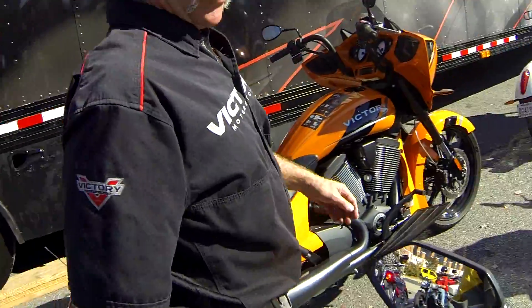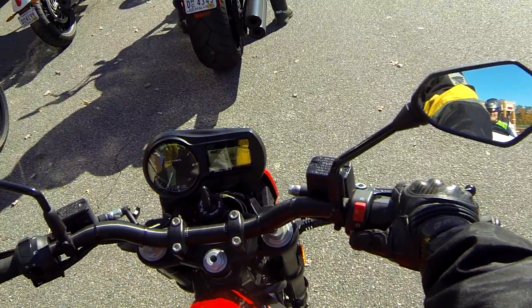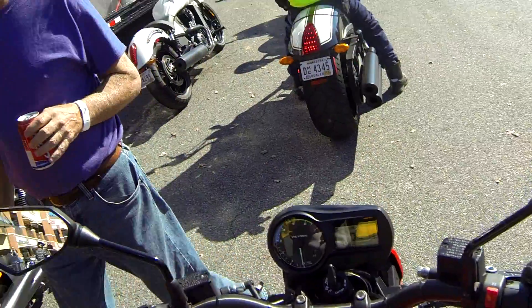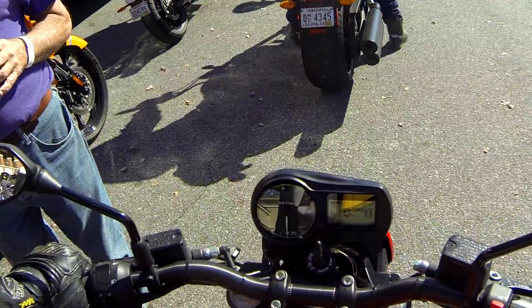Does it need to be in neutral when I start it? Absolutely not — there's nothing to disengage. All right, because I'm in first now. One of the biggest challenges for me riding this electric bike was the fact that you do not use a clutch when pulling off or coming to a stop. Just choose any of the first three gears, give it some throttle, and you're good to go.